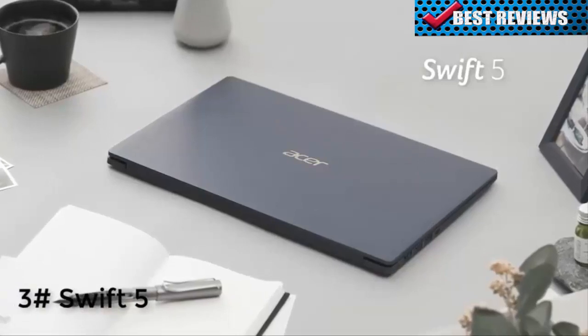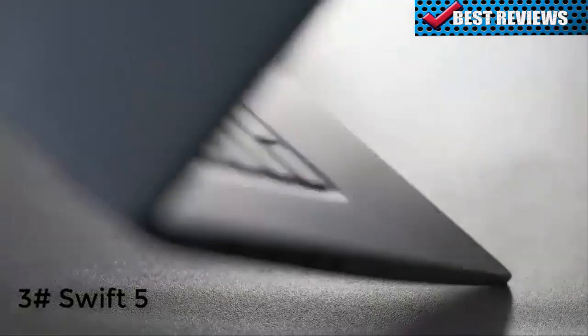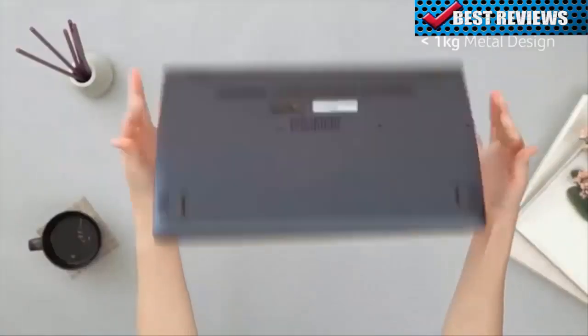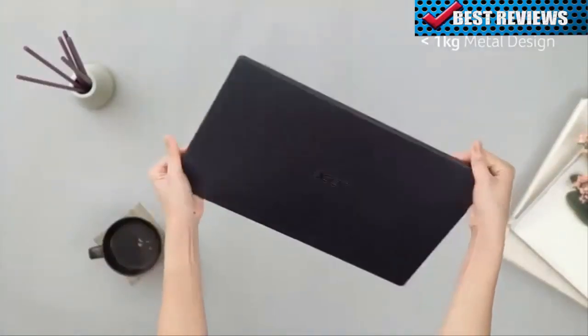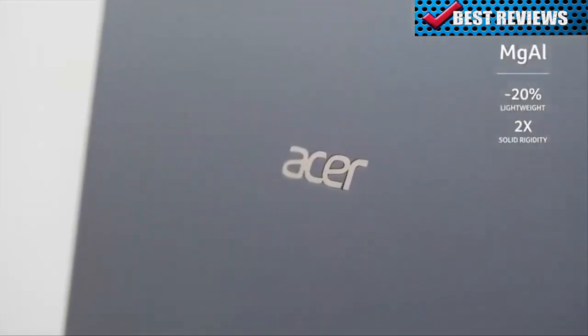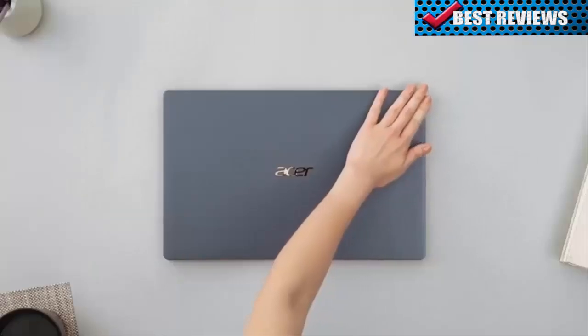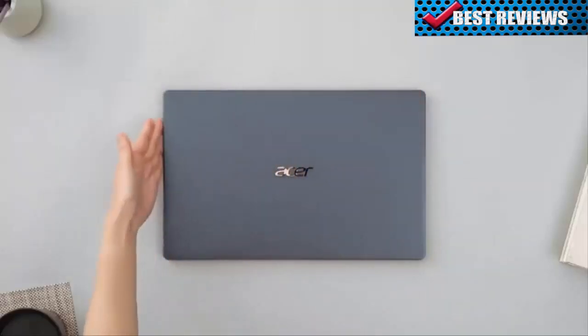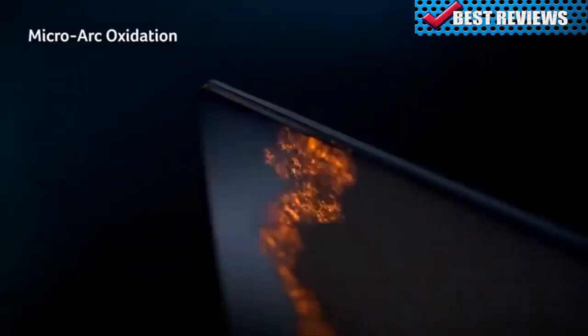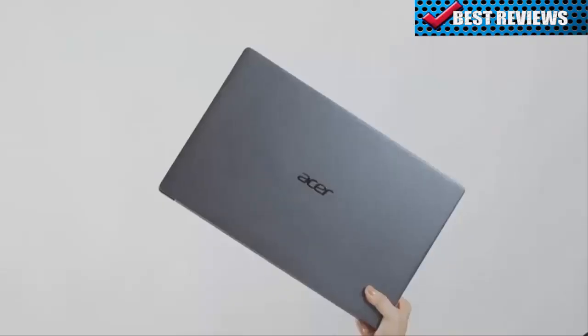Acer Swift 5 is ideal for an on-the-go lifestyle — it's so light you forget you're carrying it. This 15.6-inch laptop is packed with great features and weighs under one kilogram. The Swift 5 is made with lighter yet stronger materials: magnesium aluminum and magnesium lithium alloys. Micro-arc oxidation creates a durable finish. There's no need to worry that this lightweight device can't handle the challenges of daily life.